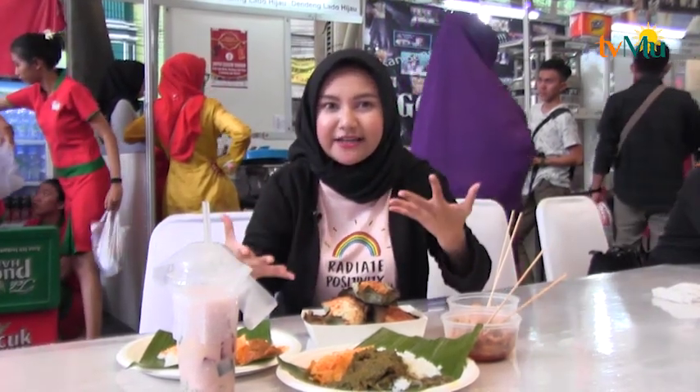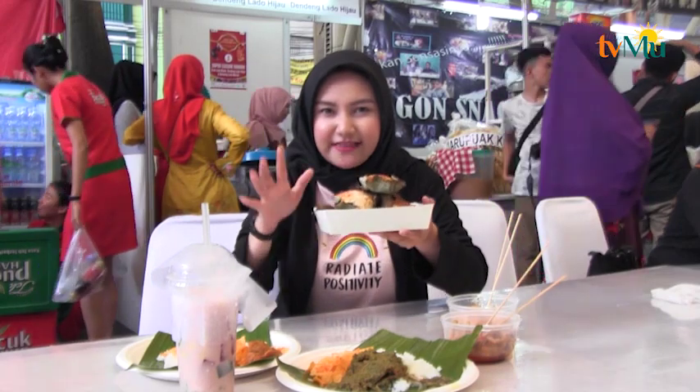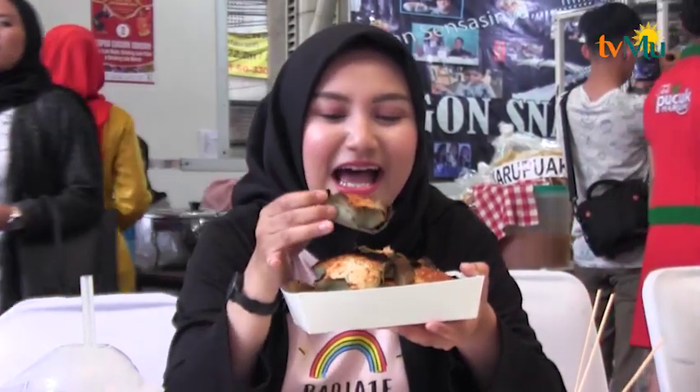Kalau makanan ringannya nih pemirsa, ada ini. Di sini kan Bukit Tinggi, banyaknya kuliner Bukit Tinggi. Ini makanan manisnya atau cemilannya, namanya bika. Bika ini berasal dari Bukit Tinggi, terbuat dari tepung beras. Habis itu dibuat adonan dan dilapisi alasnya ini adalah daun waru. Wanginya wangi banget karena dipanggang selama 15 menit dan jadi deh bika.